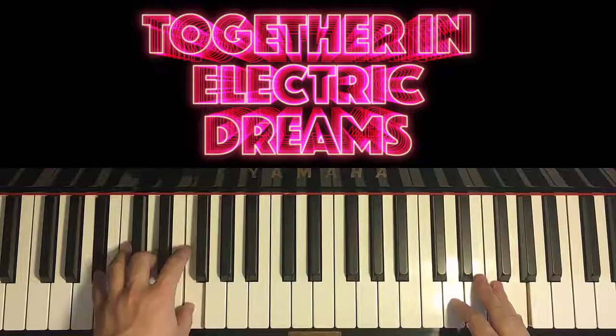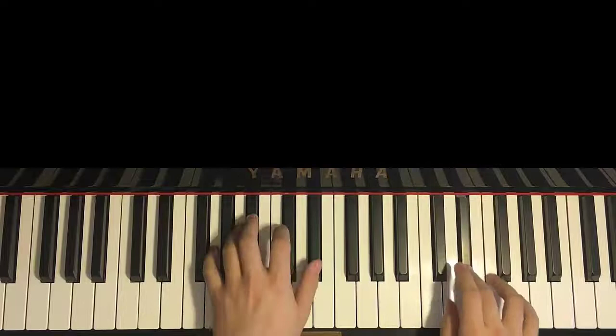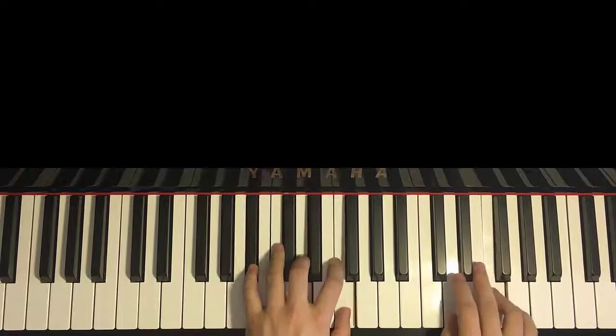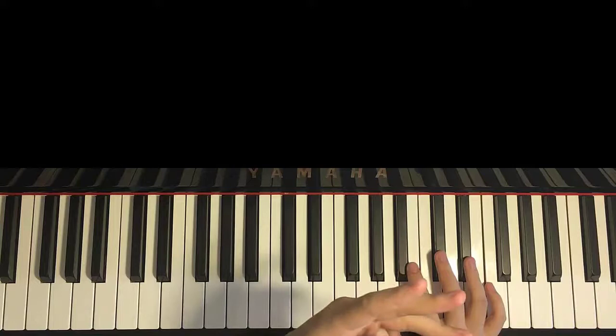That's that for the second section, moving on to the third section. It's kind of like the chorus section — the catchy part. Let's learn it, breaking it up into two parts. The third section here is played once the first time later in the song, but as you can see, the third section is played more than once again.